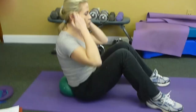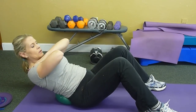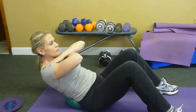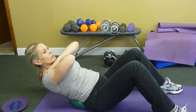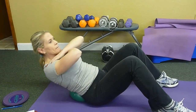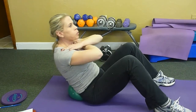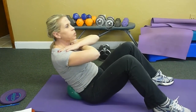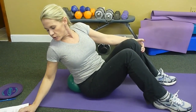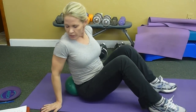Now I'm going to do that same one but just with little pulses. That's a bunch of exercises that work on the rectus abdominis. Now we're going to do some oblique work. The first one I'm going to do, I'm going to use my bender ball.